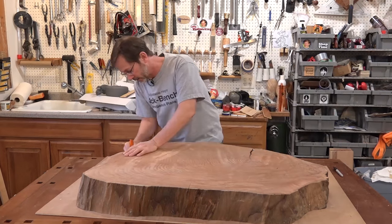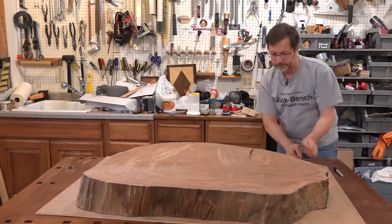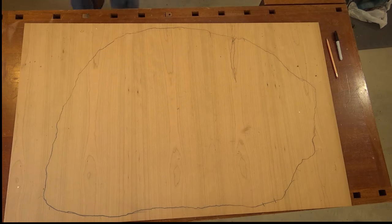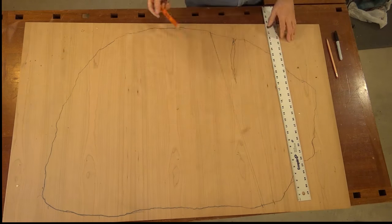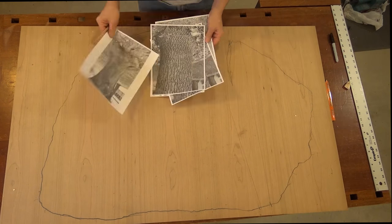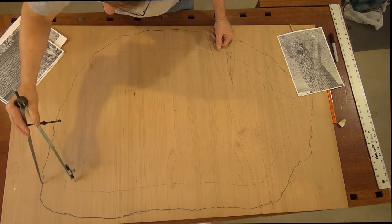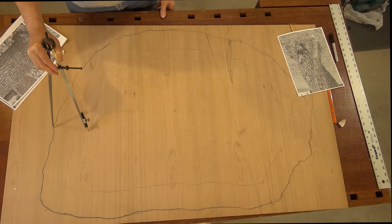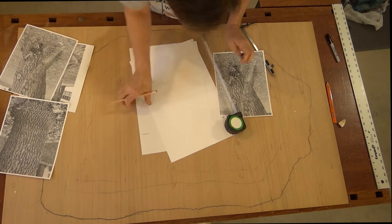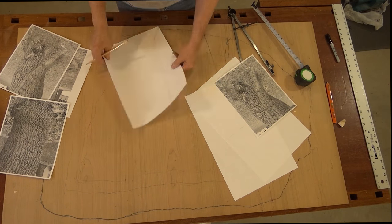I want to use that piece of plywood for a template, so the first thing I want to do is trace the outline of the top onto the plywood. There was a crack in the slab, so I thought I would make the base into two pieces and make it look like the base was actually a tree trunk that was broken in half or split apart. I wanted to put that split in the same place as the crack in the top. The next thing I had to do was determine the outline for the base, and I wanted to lay that out onto the template.